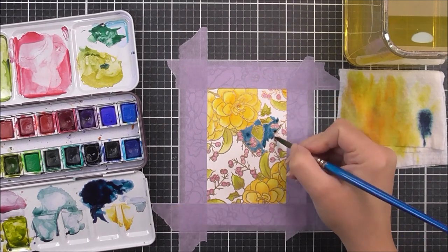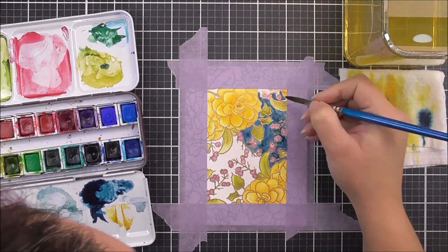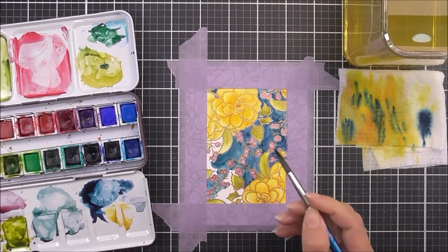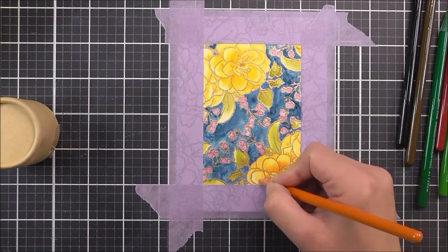Once all the flowers were done I decided to make more of a spotlight effect, so I added a background using the really dark blue from this watercolor set. Any dark color would work and you could even use black. Once the background was finished I let it dry and then moved on to some more shading.